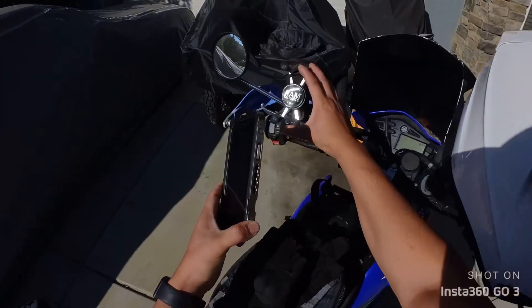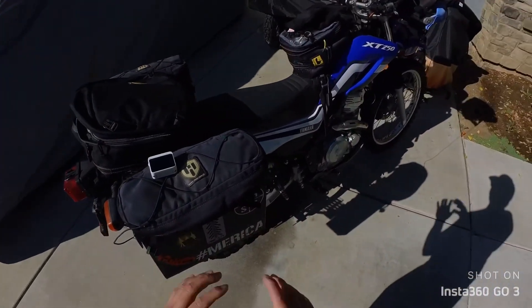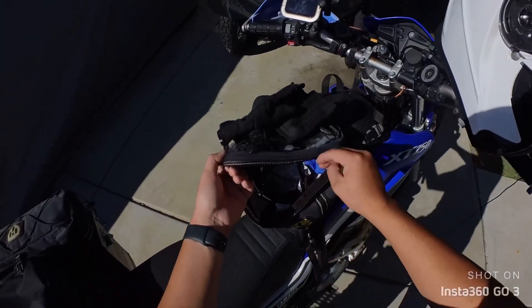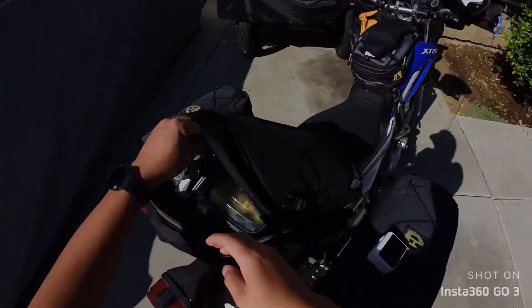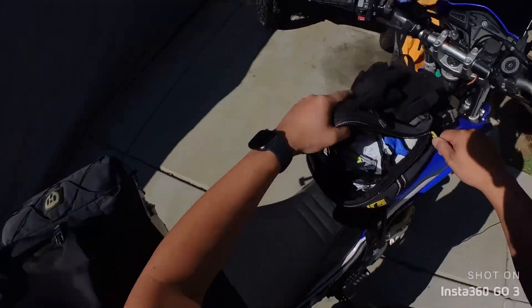Good morning, it's a hot one today. So the last video you guys watched was either me first trying out the bike with the airbox mod, or this is a new video — we'll just see what we got here. Anyway, it was a little bit more responsive in terms of throttle response but didn't really give me anything else.